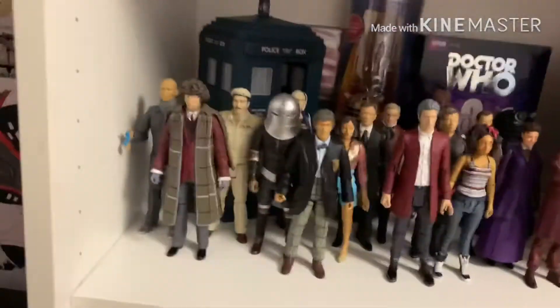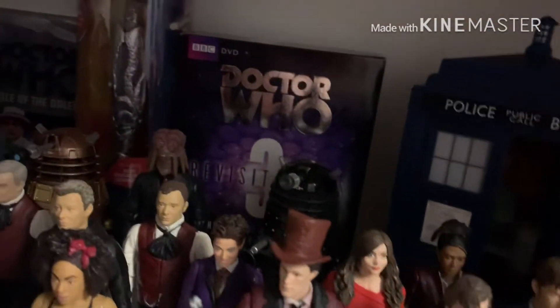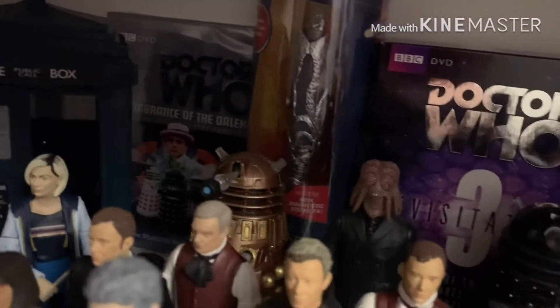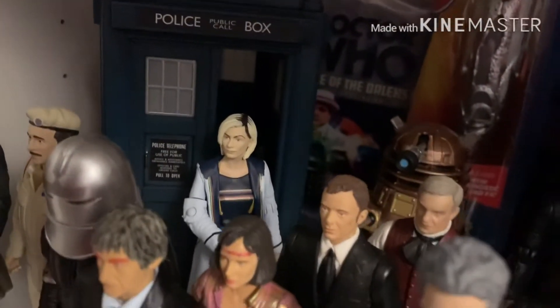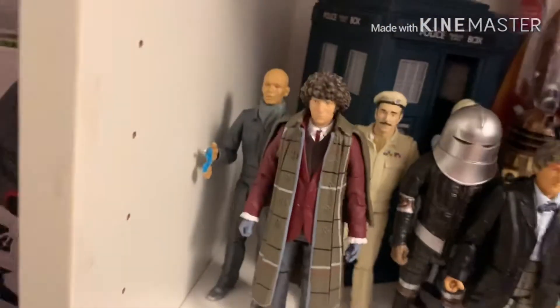But, on to the next shelf, guys. We do have some more figures here — some of these I've just recently got. So, we do have the 10th Doctor's TARDIS there. We do have my box set there of movies. The 13th Doctor's Sonic Screwdriver. The Remembrance of the Daleks DVD. The 13th Doctor TARDIS with the 13th Doctor figure. We do have a classic AUTON — the 2nd release, 4th Doctor B&M set of this version.